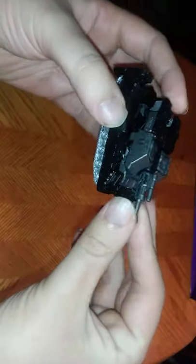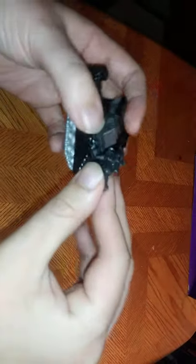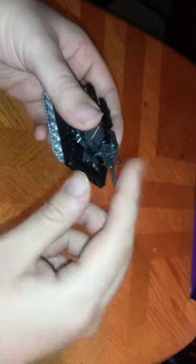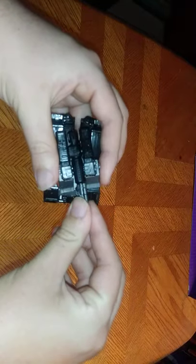Let's look at the turret before we get to the transformation. It rotates a full 360 — ain't that awesome. And this gun does fit other figures — I will show that off. But first, we're going to transform Megatron. It's time for transformation!